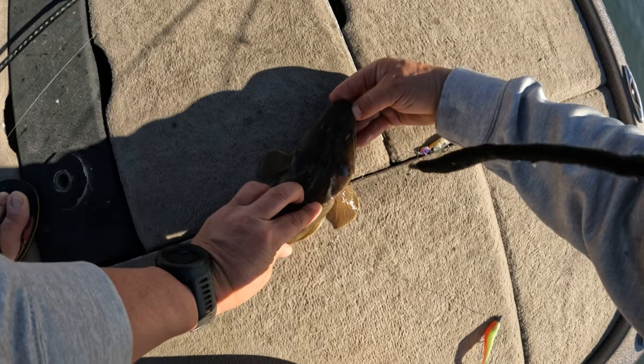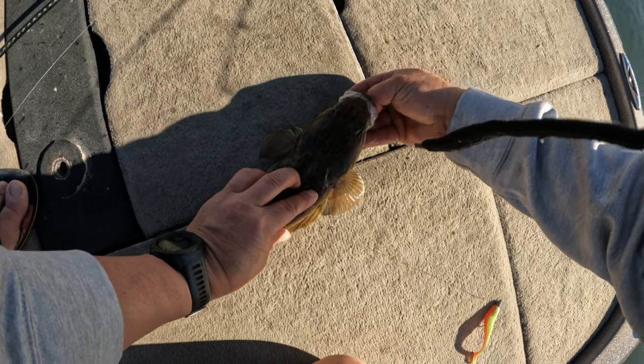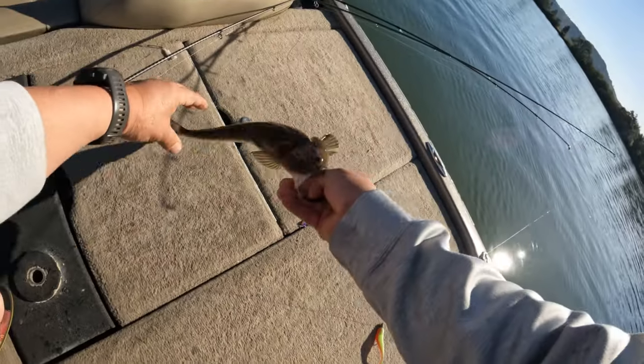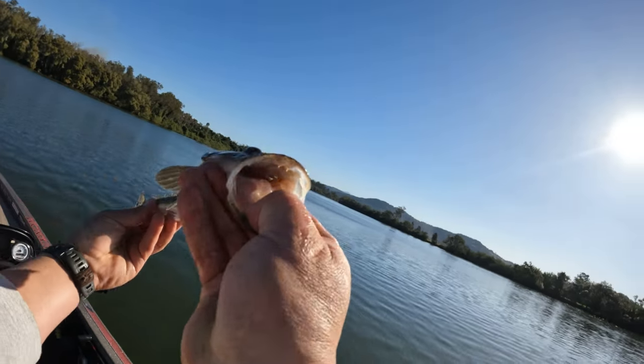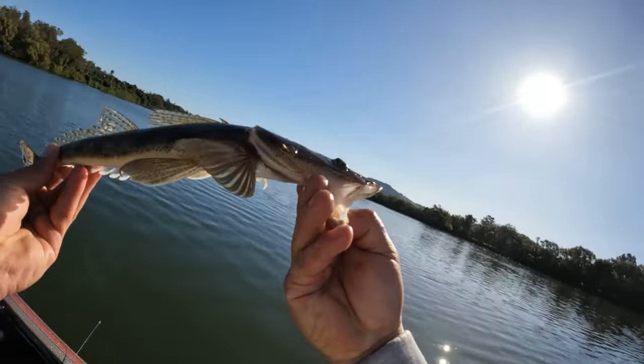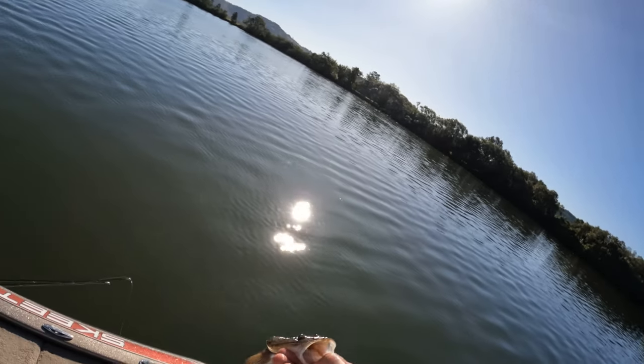And this is how you get flatty thumb - stick it in their mouth. Not a bad little fish. That was just drifting the flats and dragging the plastic on the bottom.